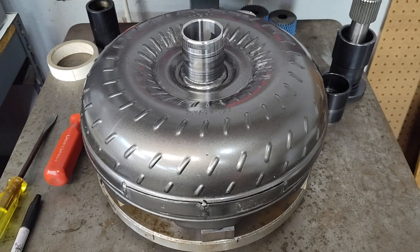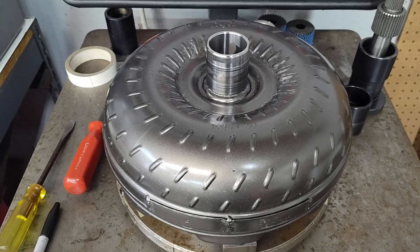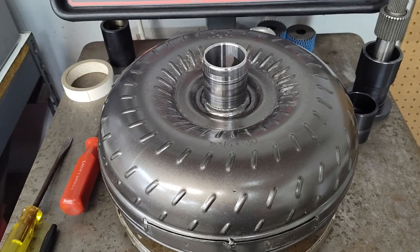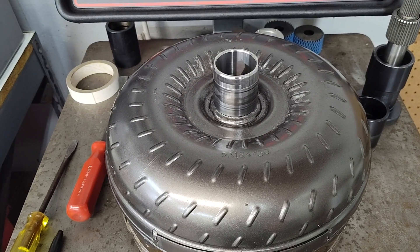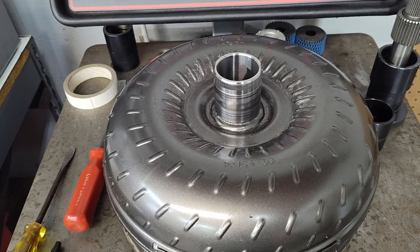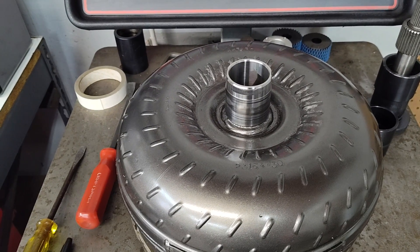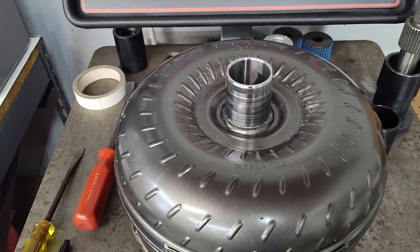This is an off-the-shelf piece — I can't remember if it was supposed to be a super low stall or a high stall. The reason this is here is because the customer said this converter vibrated very badly, very noticeably at low RPM, like around 1,000 RPM, just off idle. Which, typically, I have a hard time believing, to be honest with you.